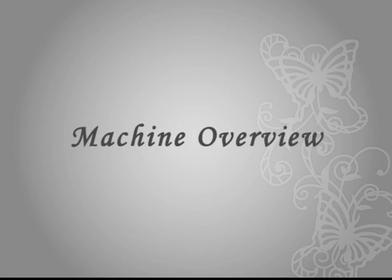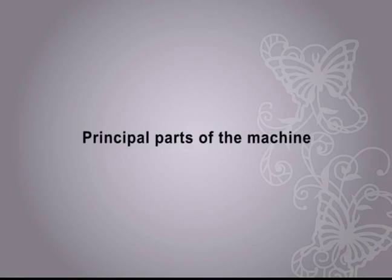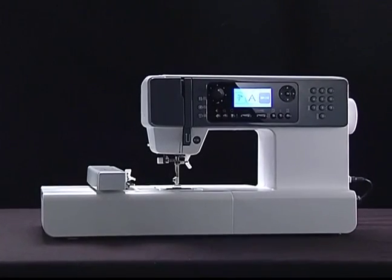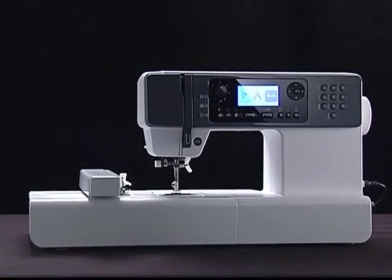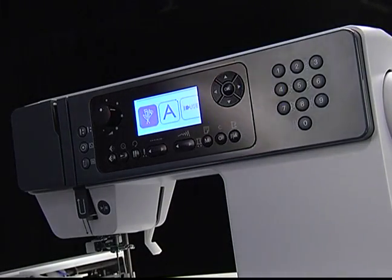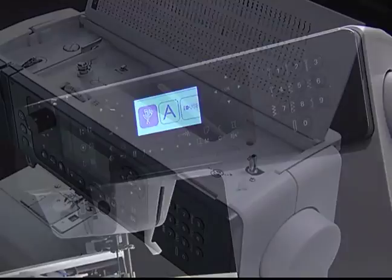Machine Overview. Before you start your first project, it's a good idea to take a look and know your machine. Let's take a look at the principal functions of the machine with a quick review.